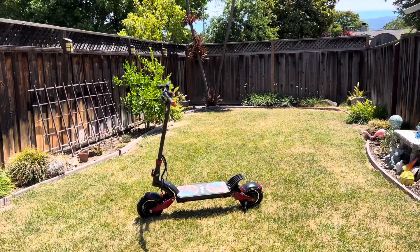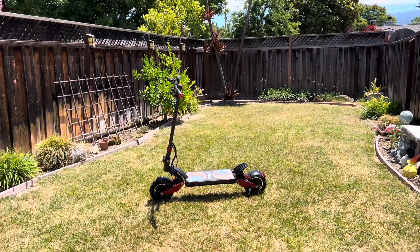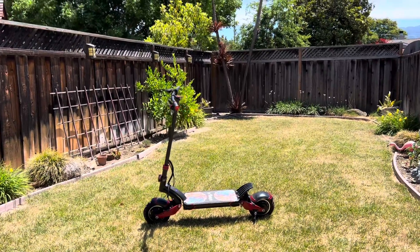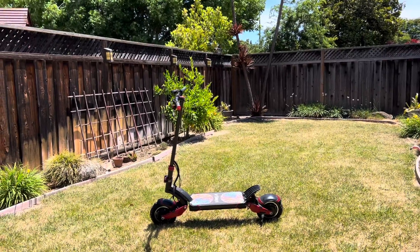This video marks my one year anniversary of owning this Varla Eagle One, an incredibly capable dual motor electric scooter with a 52 volt battery. This scooter has some mods such as Navi tires and a lowered handlebar which make it even more fun to ride.